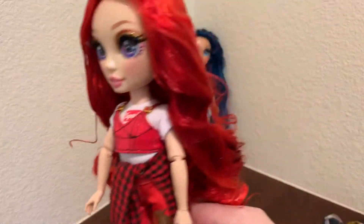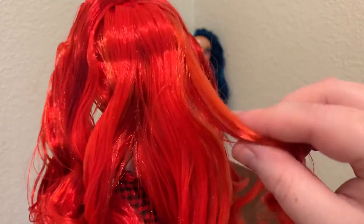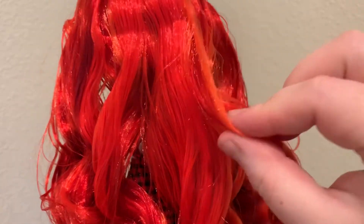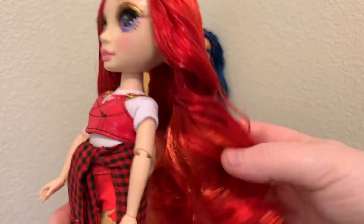So Ruby — in the video I was just doing, I was trying to share that she does have like three colors in her hair. To me it looks orange, but maybe it's a reddish orange, and then there's this lighter red, and there's definitely a much darker red.